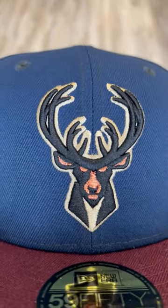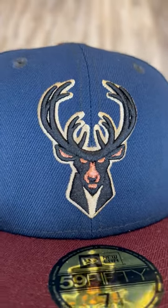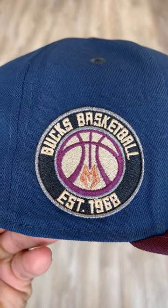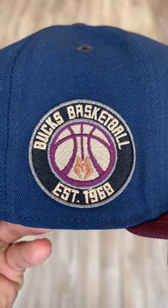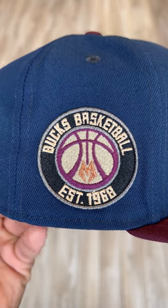Let's get to this logo, man. It's crazy. That copper in there really does shine back at you, outlined in a nice beige. Bucks basketball established 1968 side patch. That copper in there going crazy, especially with that metallic gray in there and that maroon.